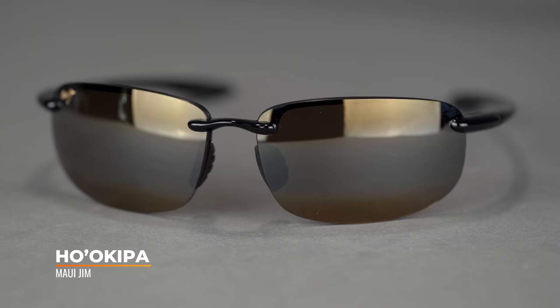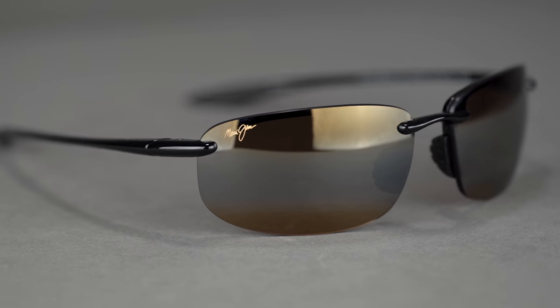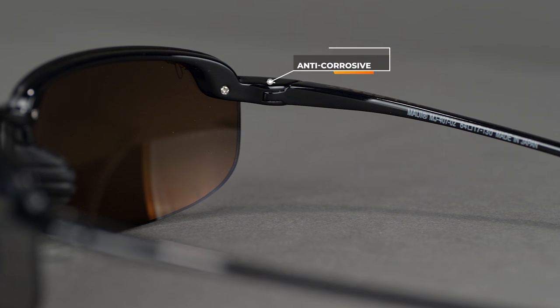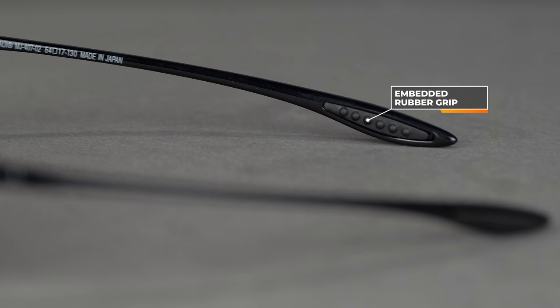Let's start with the Hoa Kippa — a fun name, and for good reason the most popular and longest-running sport frame for Maui. Crazy lightweight, no spring hinge, but the flexible frame material doesn't need one. It has an anti-corrosive pin hinge, rubber nose pads, and rubber temple grip, so it stays on your face really well. With an SFW of 134 millimeters, it's a men's medium to large and probably a women's large — a one-size-fits-most frame. This is available in prescription within a parameter range, so reach out.